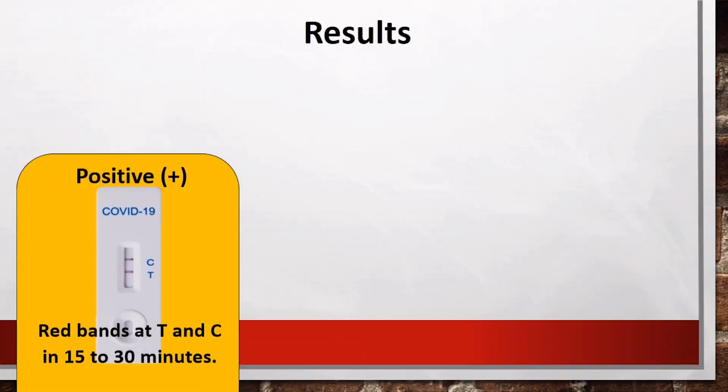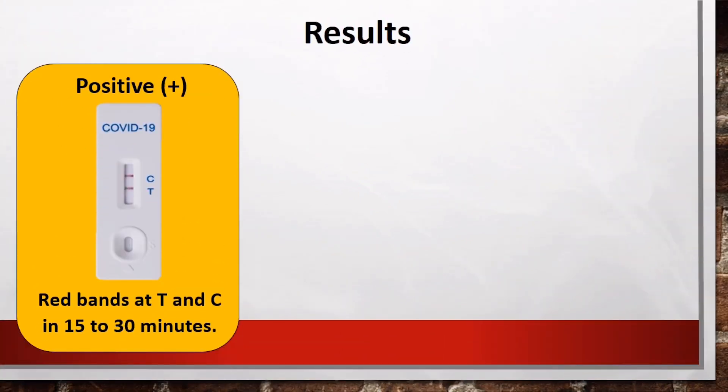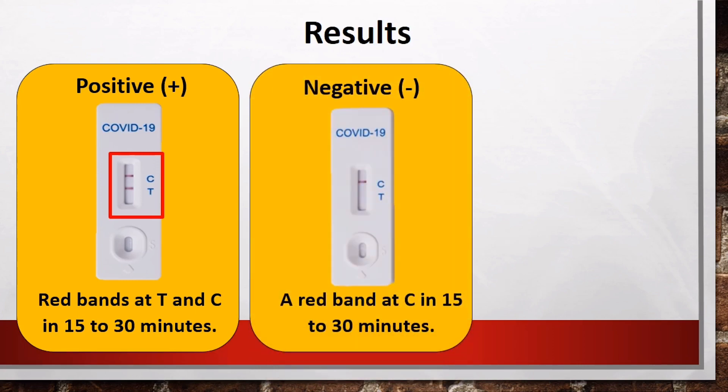For positive results, the test card will show red bands at T and C within 15 to 30 minutes. After 30 minutes, the result is considered invalid.